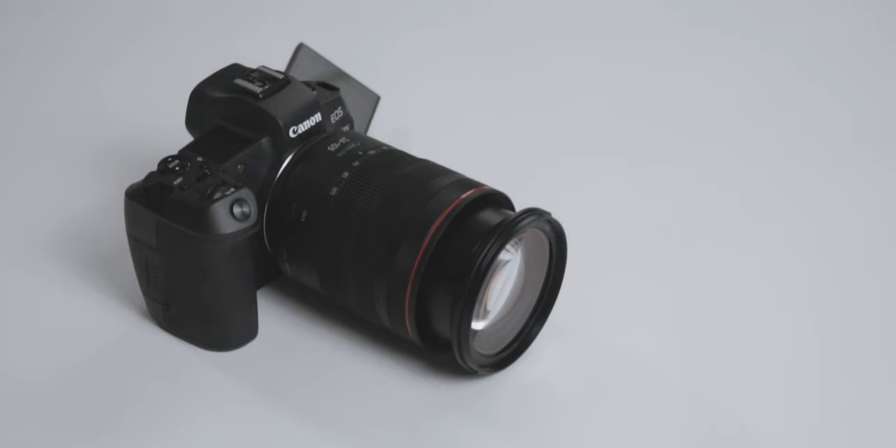I used only one lens during this trip — the 24-105mm f/4 lens that you can get with the EOS R as a kit. My main reason was to treat the opportunity the same as if I'd just picked up the camera myself with a starter kit, to see what's possible out of the box rather than using something like the 28-70mm f/2. The 24-105mm was a very versatile lens with a wide focal range, consistently sharp at f/4, allowing me to get wide landscape shots or zoom in for more intimate detail shots.